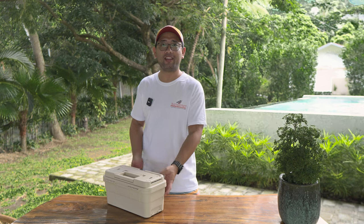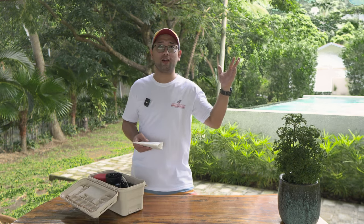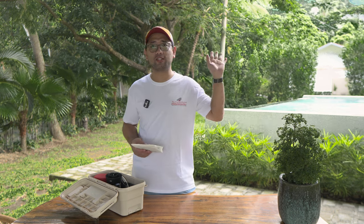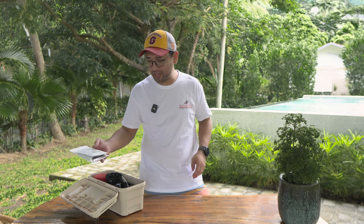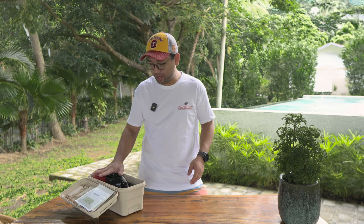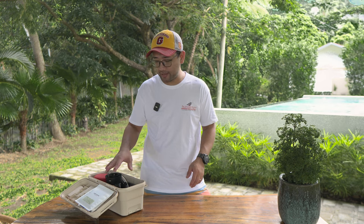We are back here in Batangas. So for today we are making coffee outdoors again — we are outside the house, so not really outdoors. We brought in our outdoor kit. We are using the bike kit, the bike and brew kit.